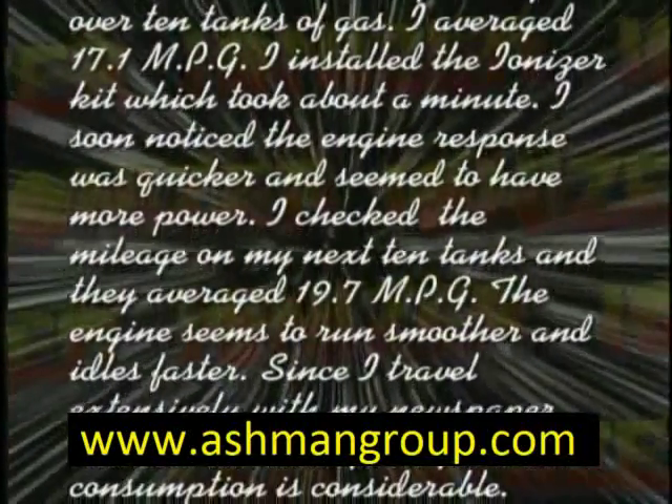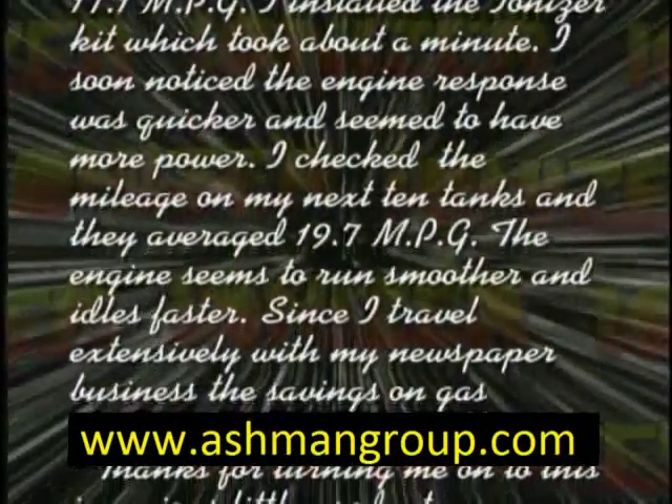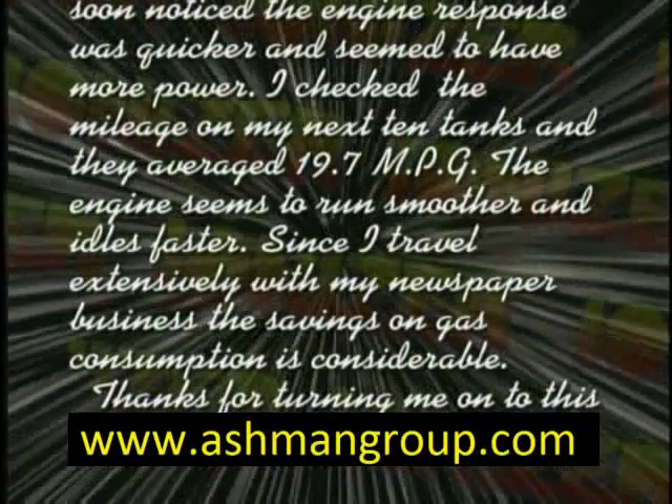Before installing the Engine Ionizer on my 88 Lincoln Town Car, I checked my mileage over 10 tanks of gas. I averaged 17.1 miles per gallon. I installed the Ionizer kit, which took about a minute. I soon noticed the engine response was quicker and seemed to have more power. I checked the mileage of my next 10 tanks, and they averaged 19.7 miles per gallon. The engine also seems to run smoother and idles a little faster. Since I travel extensively with my newspaper business, the savings on gas consumption is considerable.